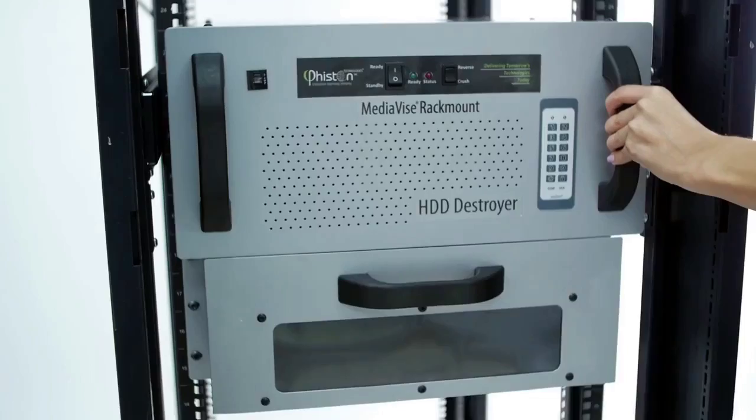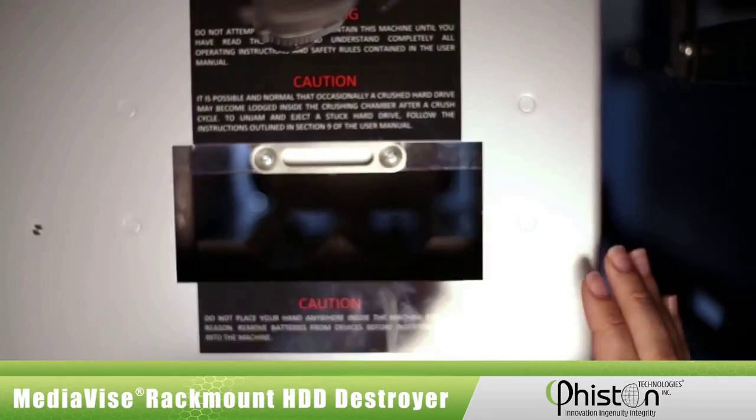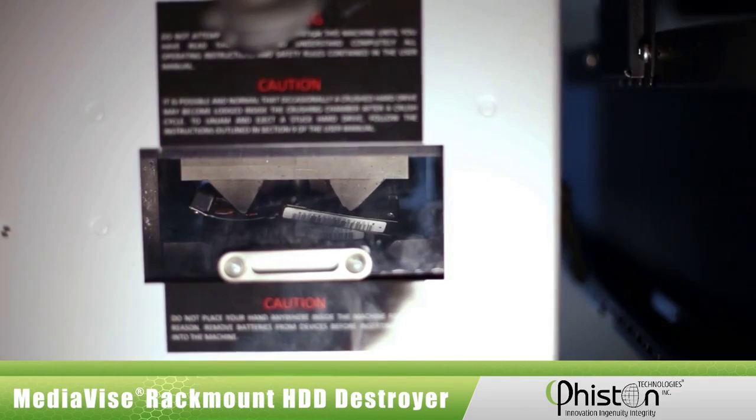To turn the MVR on, simply slide it forward and the green power light comes on. Next, open the crushing chamber door on the top of the machine, insert the HDD to be crushed, and close the door. For safety, the machine will not operate if this door is not properly closed. Then press the crush button on the control panel. That's it — it's that simple. That flashing light indicates that the HDD is being destroyed.